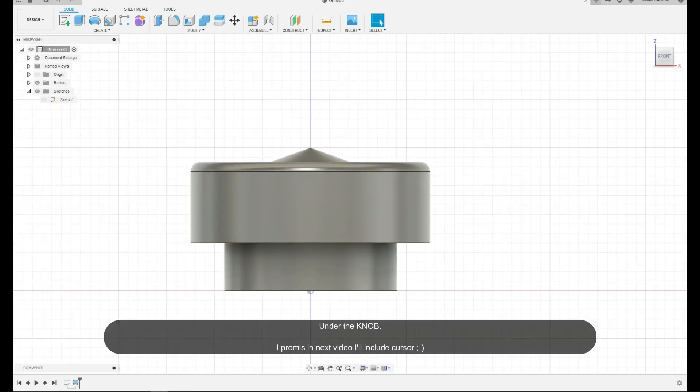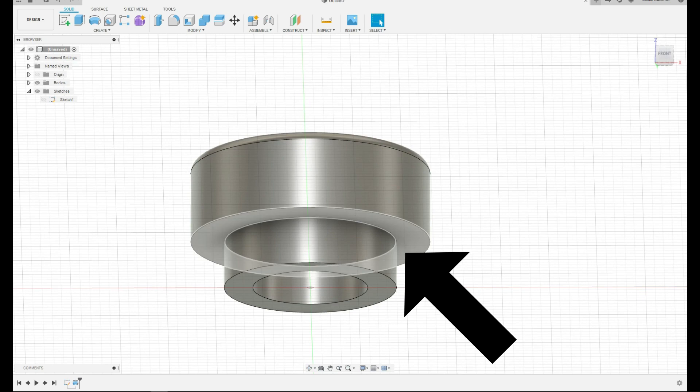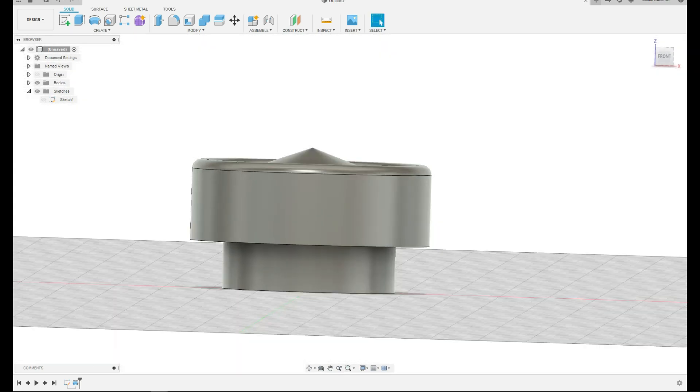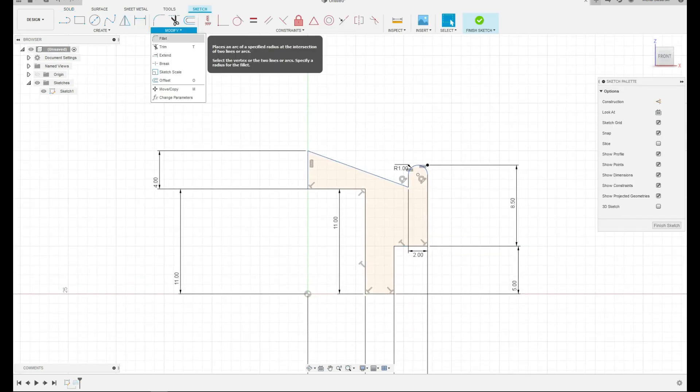Looking at it from the front — over here was the bed of the 3D printer, that was the first layer, and then we started going up. 3D printers can add supports for the overhangs, which is this part here. But I decided to give more strength to this part and put a chamfer in this corner, at the same time reducing the need for support. There still was some support while printing, but that way we get a nicer finish. So we're going to edit the sketch again — where is the option to make a chamfer?